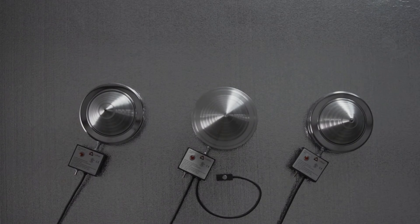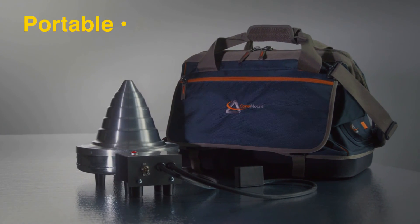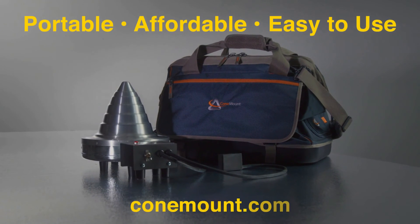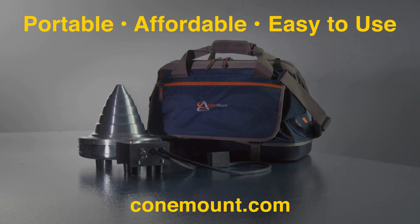Cone mount bearing heaters require no complex training, manuals, or courses. We're American-made, globally used, and committed to minimizing your downtime. We offer the most portable, affordable, and easy-to-use bearing heaters on the market. Visit us at Conemount.com for information on having a quality cone mount bearing heater shipped directly to you.